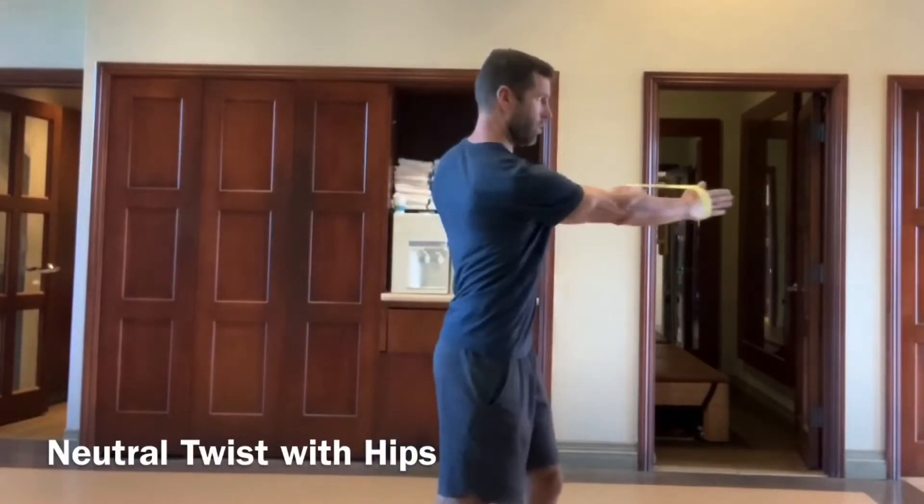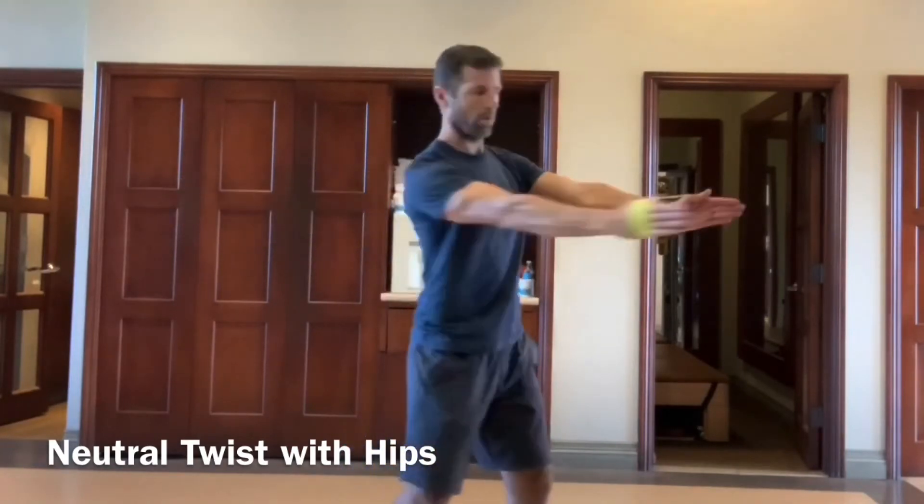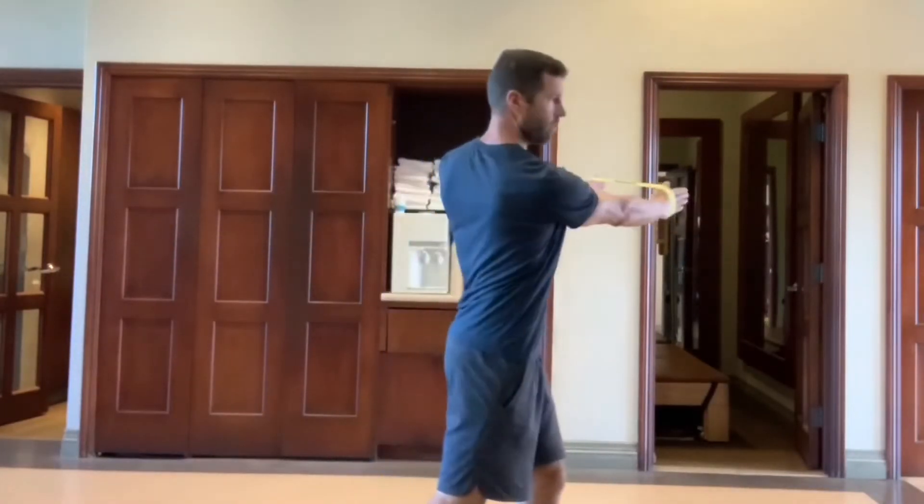Now we're going to add some hips and legs. This will just enhance the one that we just worked on and add a little bit more body integration as we tie it all together.